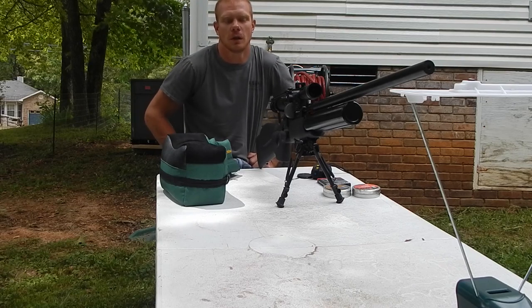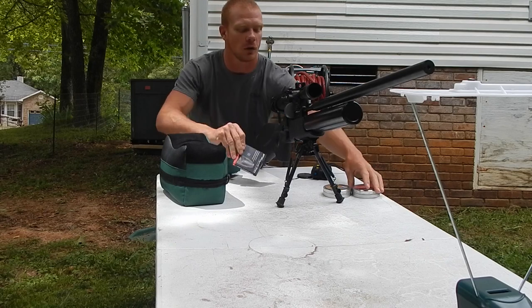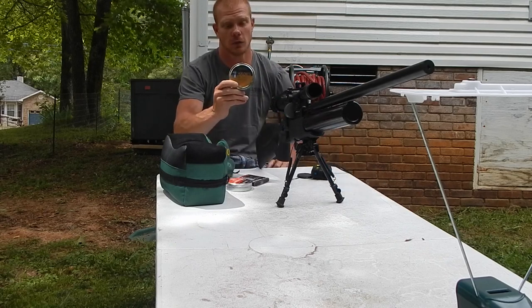Hello all, Everything Sportsman here. We've got three different types of ammo: the hybrid slugs, the jumbo heavies, and the Hades 22 pellets.